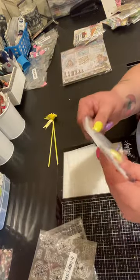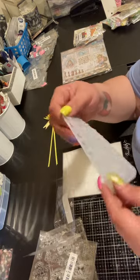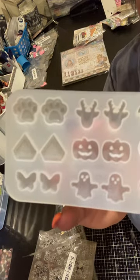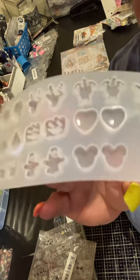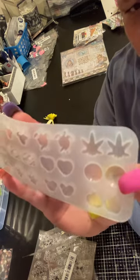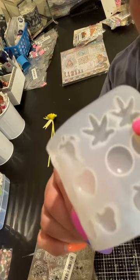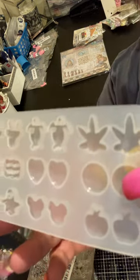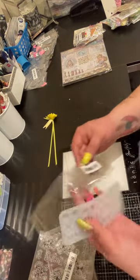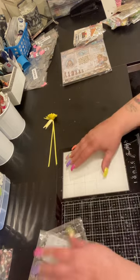Then I got this little resin mold — it's to make earrings or just little charms. There's paw prints, diamonds, butterflies, ghosts, jack-o-lanterns, reindeer, turtle hearts, Mickeys, pumpkins, circles, and maple leaves. It was like a dollar thirty-nine, so I got that to make some resin earrings.